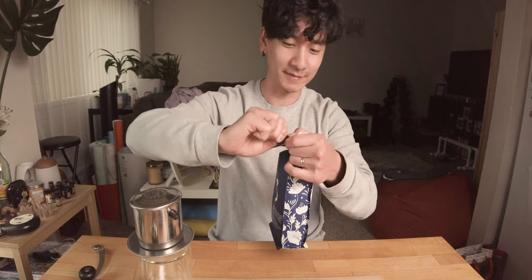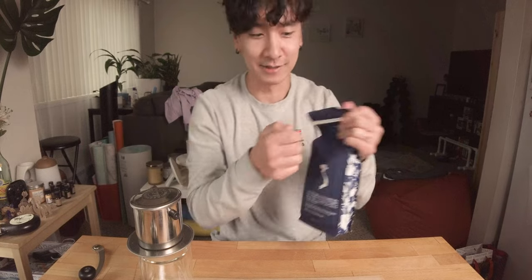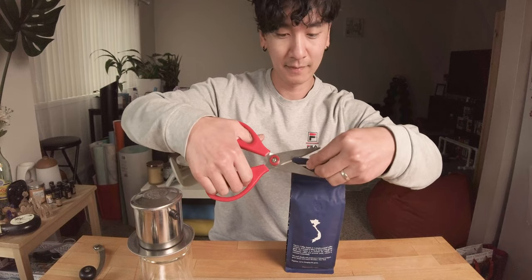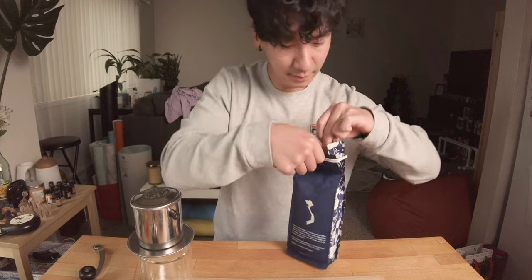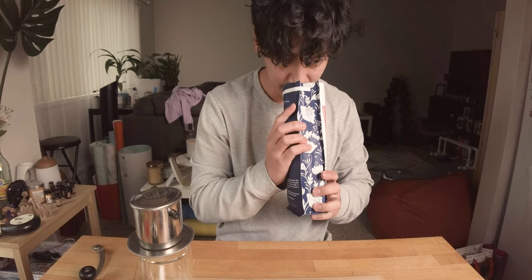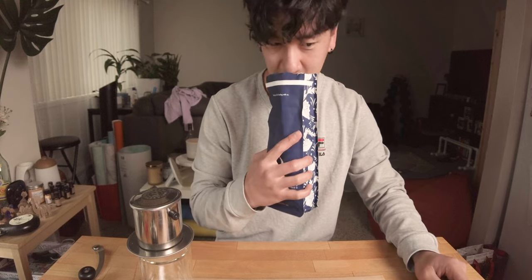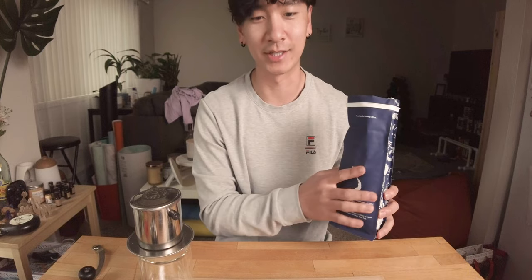Let's open this up — okay, I think I need scissors. It's got some nutty tones. Smells good. I want to see how this tastes like an espresso, but we're not doing that today.